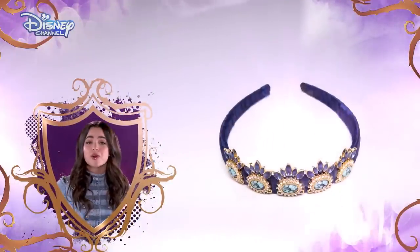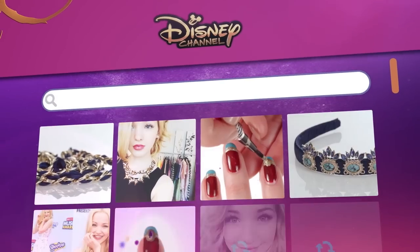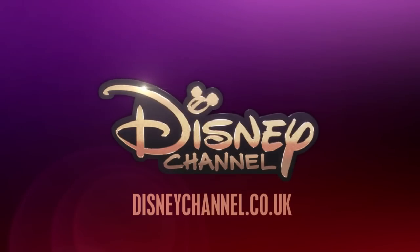Make sure you keep watching for more ideas inspired by Descendants. And for even more, visit the Disney Channel website. Make sure you catch Disney's Descendants only on Disney Channel.